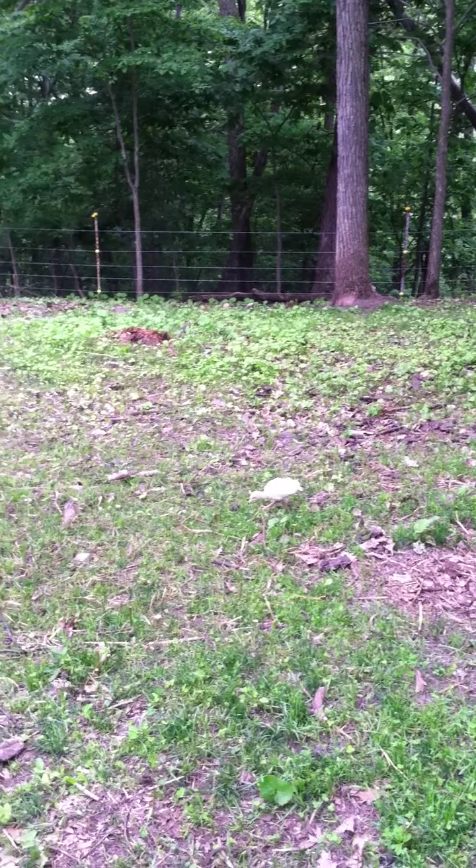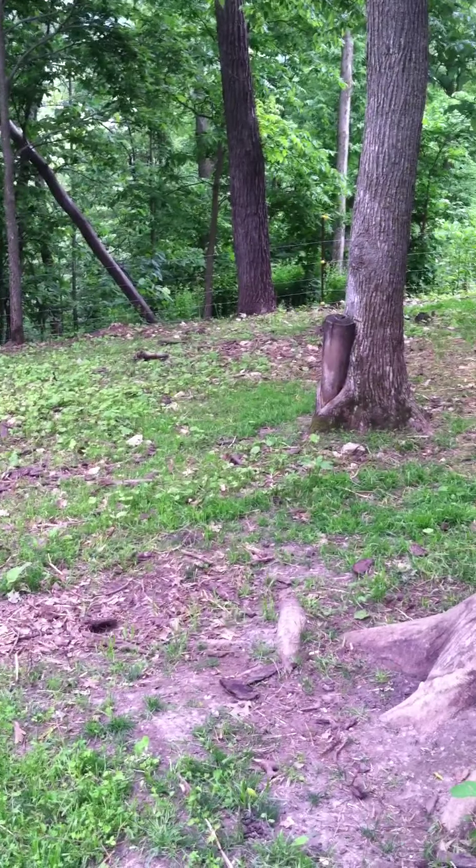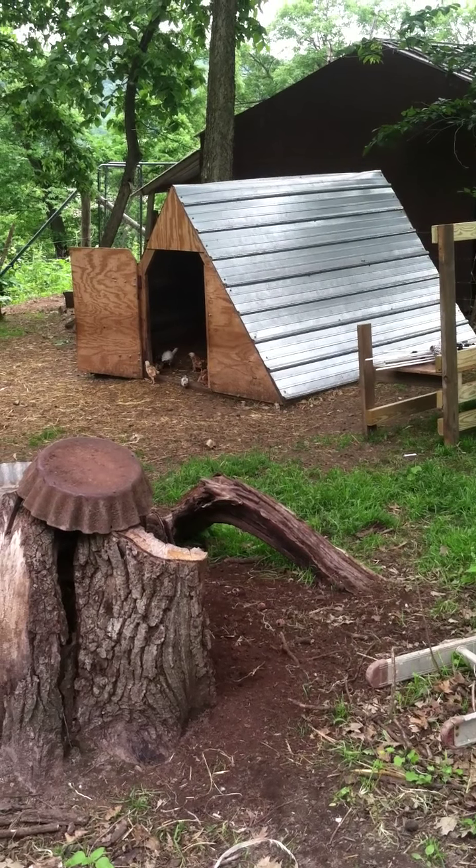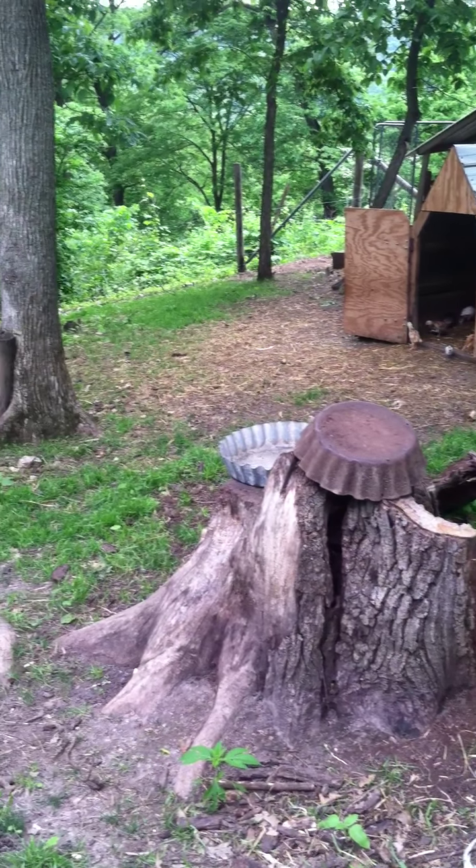There's some little chickens there and a turkey. Anyway, that's what I've got going on here at my place. Not doing much gardening or anything — I should be, but maybe tomorrow. All right, good luck folks. Bye.